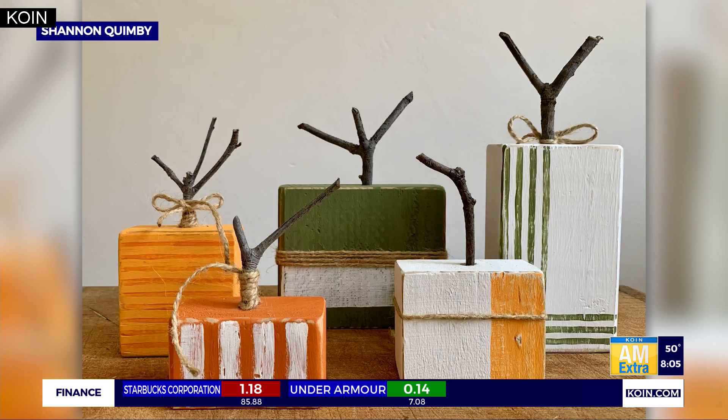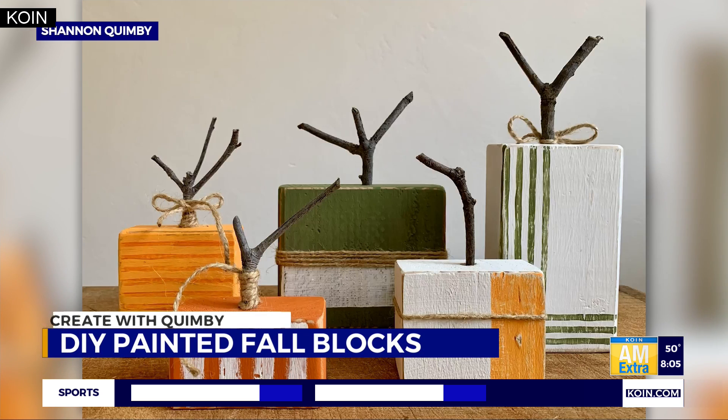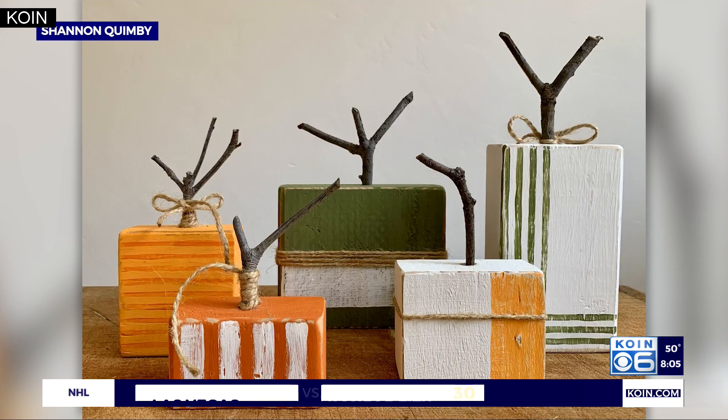It's time to create with Quimby, our DIY guru Shannon Quimby, wanting to bring some fall spirit into your home with a different kind of pumpkin. Check out some rustic man-made gourds from wooden blocks — the perfect addition to any fall home decor and the perfect thing to do with all those little pieces of wood from your other projects that you just don't know what to do with. Shannon joins us live to walk us through how she made these adorable pumpkins.